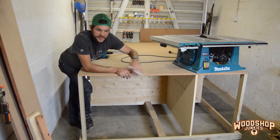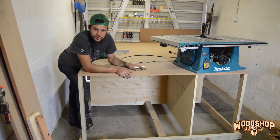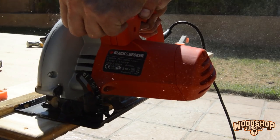I'm going to be installing the table saw in this area here, which means I'm going to have to remove a piece of the top, allowing the top of the table saw to sit flush with the top of the bench, giving me one large outfeed table. But before I can do that, there's some additional partitioning and paneling I need to install first.